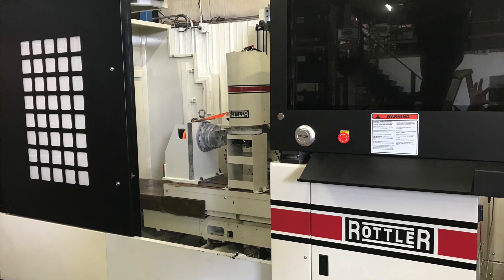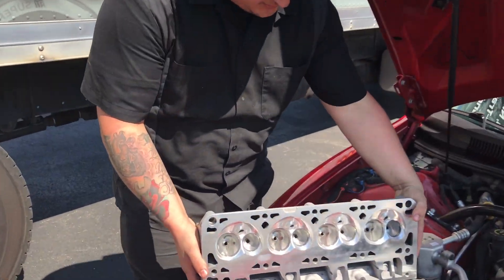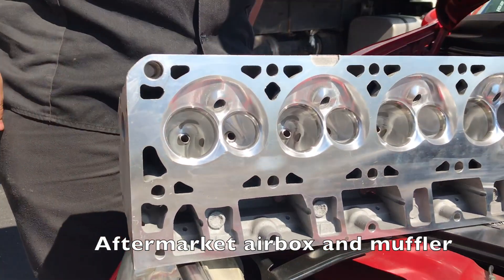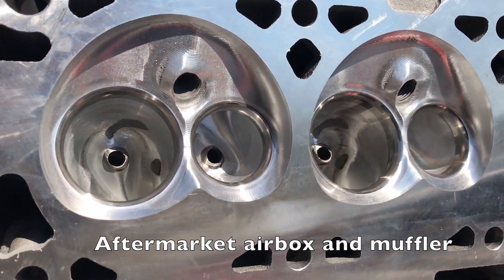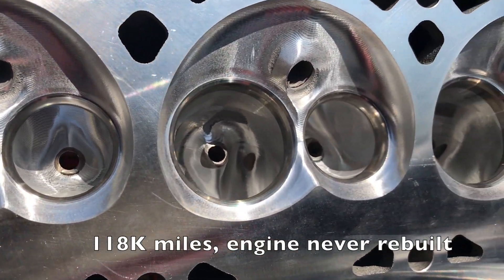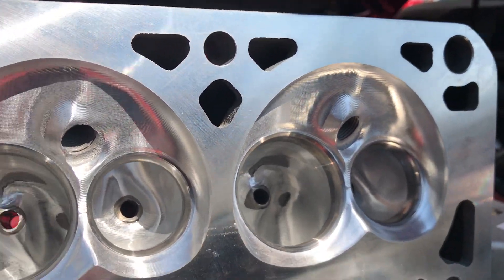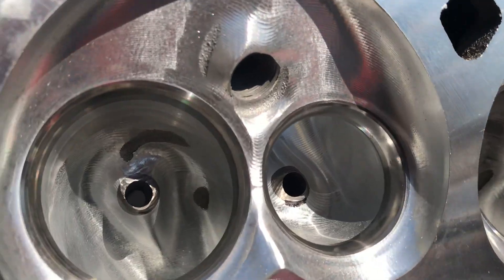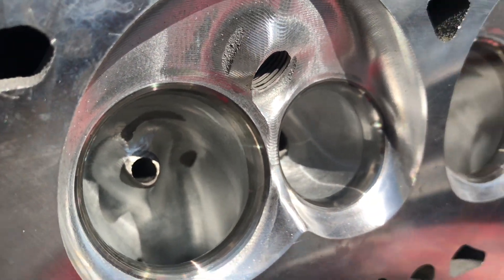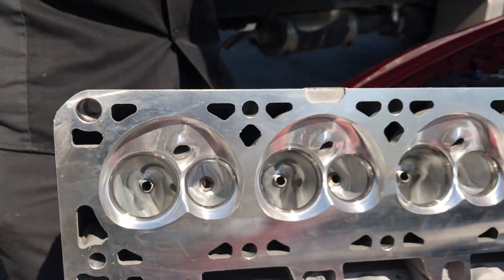So Tim, why don't you tell everybody what the project is? Basically what we're going to do is take this 100% bone stock Camaro SS, put one of our CNC-ported LS1 cylinder heads on it. This is an 853 casting — we picked up around 60 CFM on the intake all the way up to 600 lift. We're going to put a FAST 92 intake manifold along with their throttle body and a cam that we've spec'd out that'll work perfect for this package.